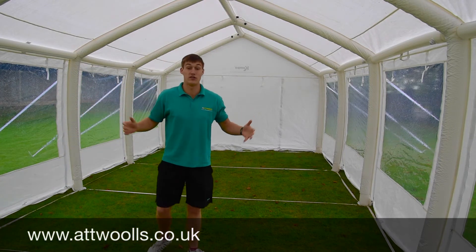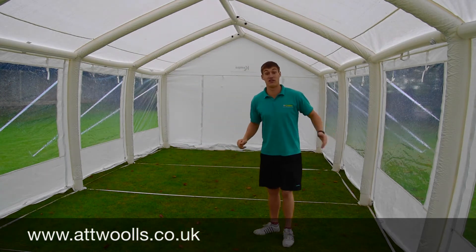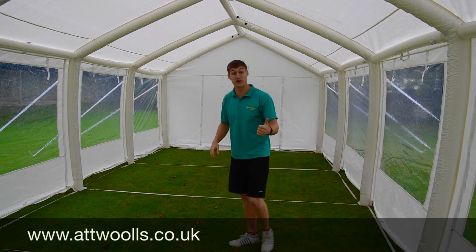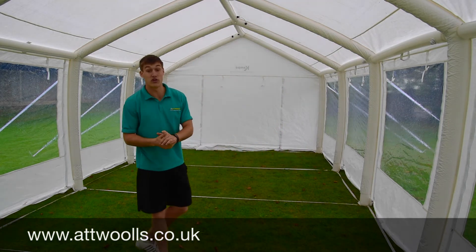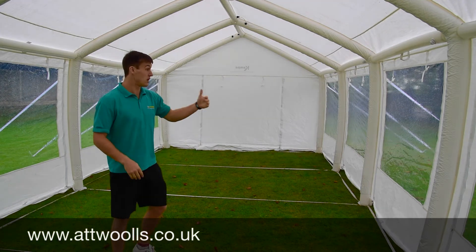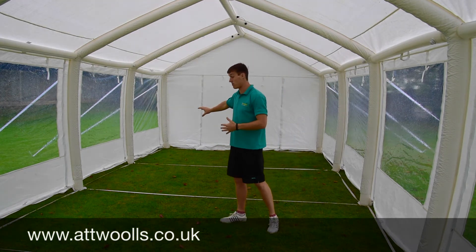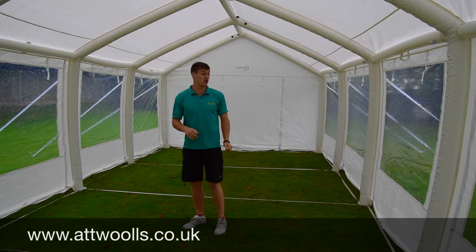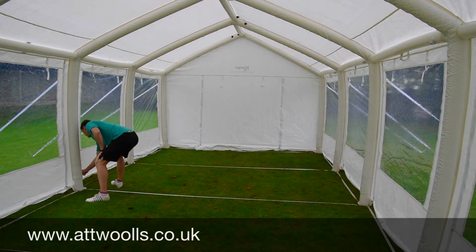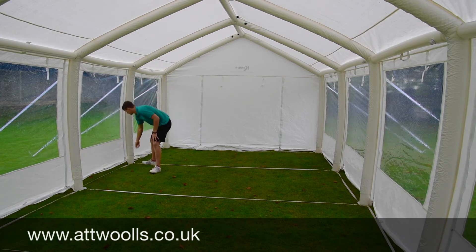Inside the party tent, you can certainly see how much room you've got. It's tons of space and plenty of width throughout. This model is four by eight metres, and you also have the four by six and four by four options — plenty of variation depending on how big you want it. You've got lovely big open PVC windows so you can get plenty of light in. If you want them open, the windows just literally zip up with one zip either side.